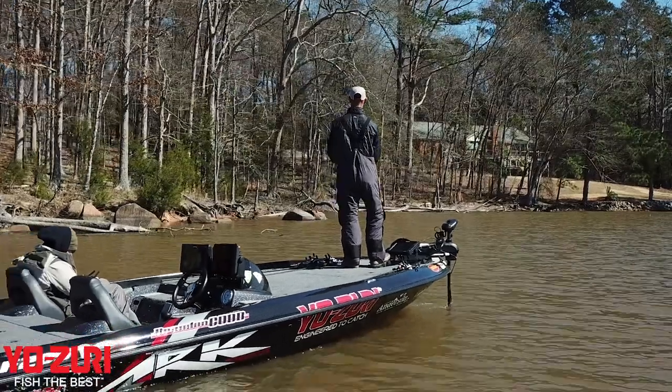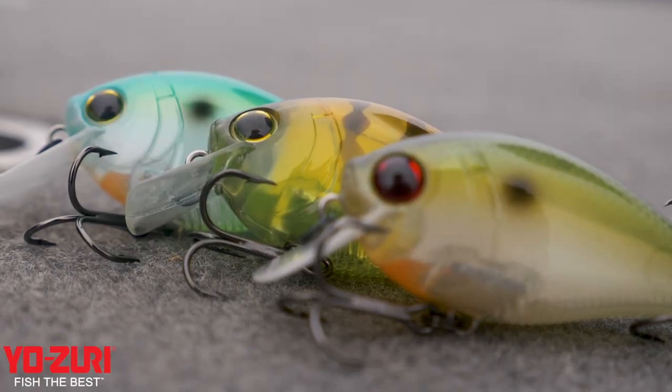The 3DB 1.5 Midrunner gets down to depth very quickly and dives to 6 to 8 feet, which is awesome for cranking down the bank — gets down to that strike zone quick. That square lip will hit rock, wood, trees, grass, whatever it's going to be.